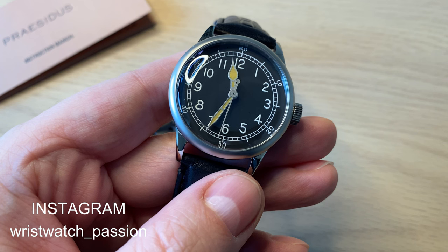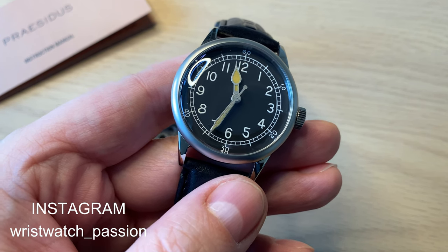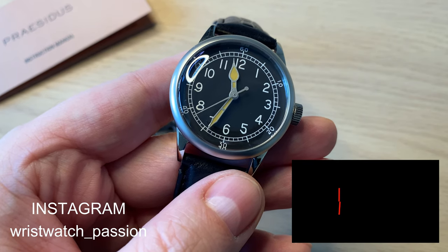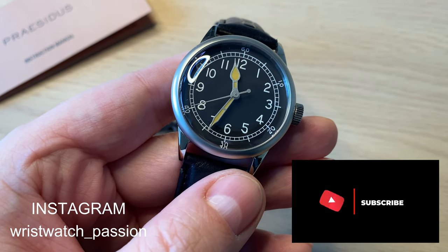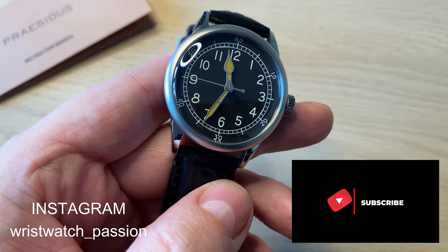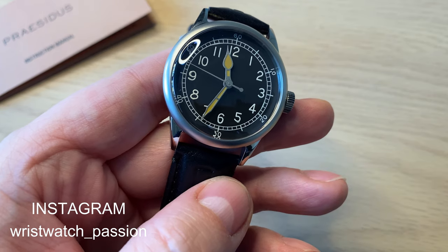I want to say thank you to Prestige Watches for sending in this watch for review. Full disclosure: I get to keep the watch. I hope you enjoyed this review. If you did, don't forget to subscribe to my channel, give this video a thumbs up, leave a comment down below, and follow me on Instagram and Facebook. See you very soon. Thank you, bye.